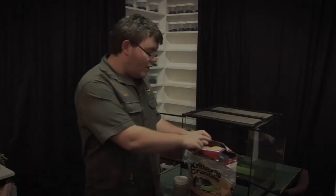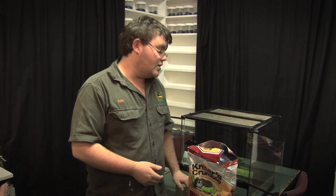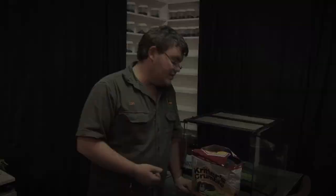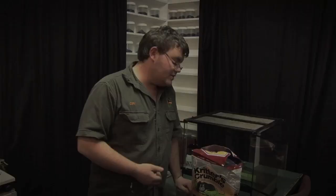The great thing about having a substrate in any cage is obviously moisture retention. It's also great as an egg-laying tool, especially for an invertebrate such as a stick insect. They do flick their eggs, and it can take anywhere up to 18 months for them to hatch. So it's a really important and key factor that they have a nice, clean, healthy substrate.